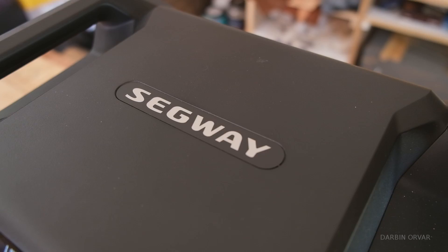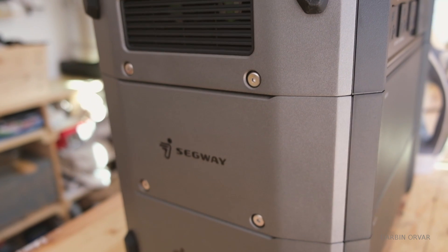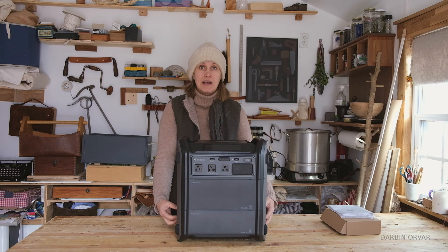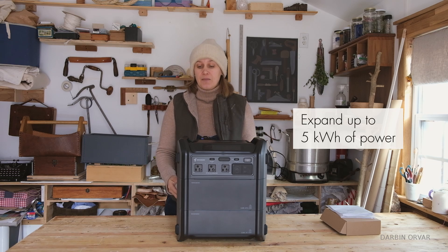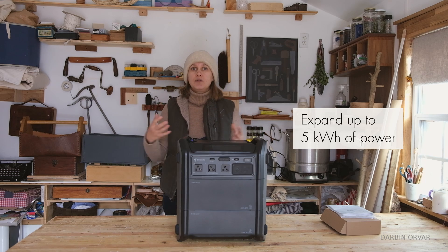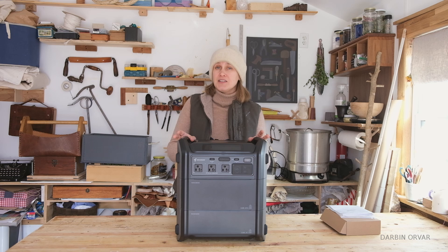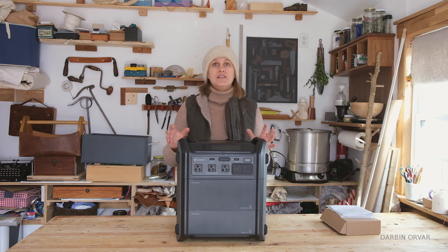On top we have the inverter part with all the inputs and outputs, the fan, and so on. Below that are the battery units — right now it has two battery units, each one being one kilowatt hour of lithium iron phosphate battery power. You can remove one and have a 1000 watt hour system, or expand up to five kilowatt hours. Other expandable units I've reviewed all connect with wires, but look how sleek and clean this is — these battery units connect directly to each other. It's like building your own station, adding however much power you need, all controlled by one inverter.